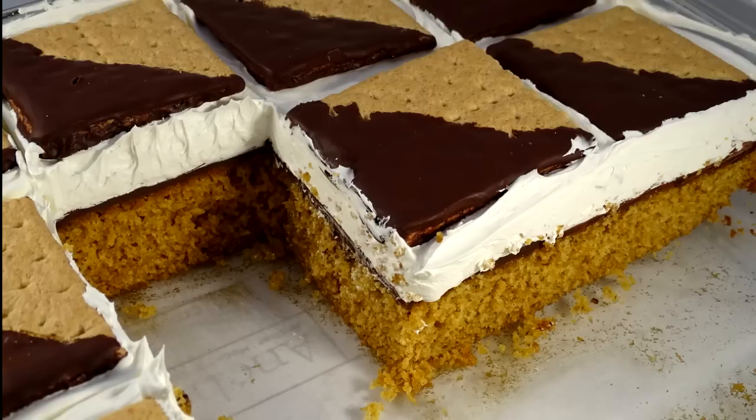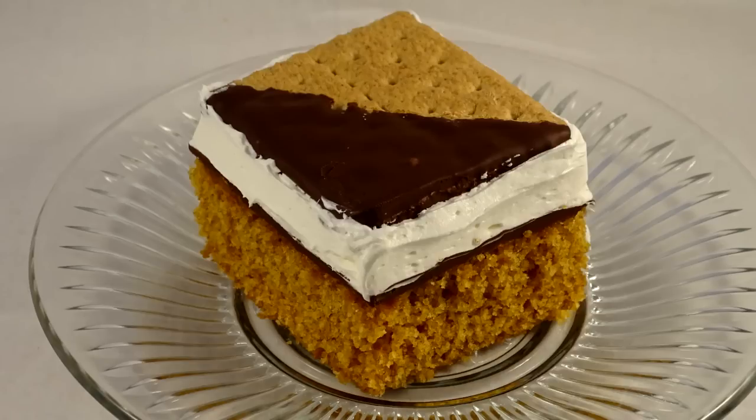Now about that chocolate layer between the frosting and the cake — this cake must be refrigerated because of the Cool Whip. What happens is that chocolate layer gets quite hard when the cake is cold, so when you put your fork through you get a lot of resistance. If I had used just the one cup of chocolate chips, that layer would have been thinner and easier to cut through.